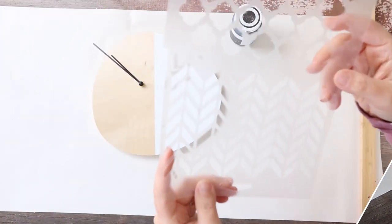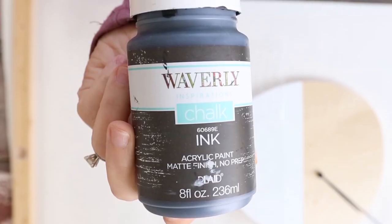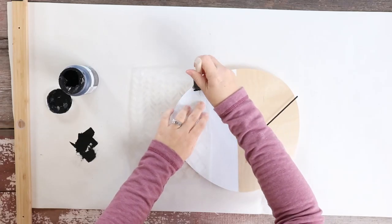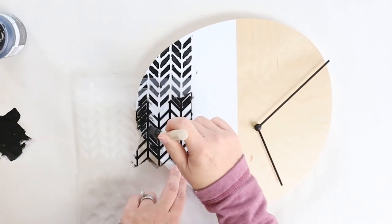I'm going to add in a stencil once everything's dry. This stencil I actually picked up from Walmart and I'm going to be using the black ink color by Waverly. And I'm just going to lightly press that stencil in.